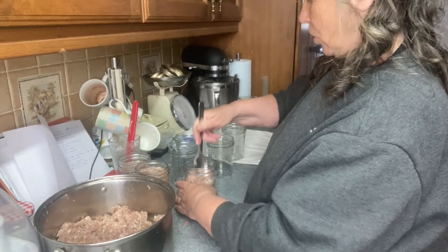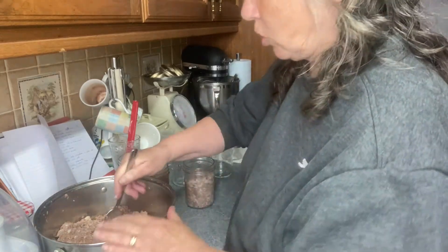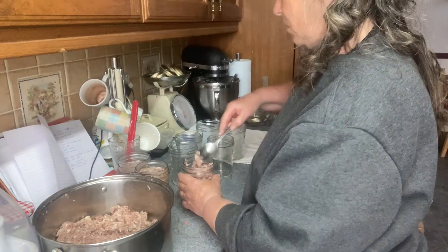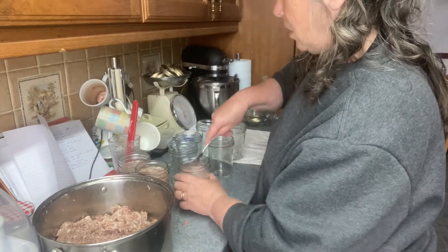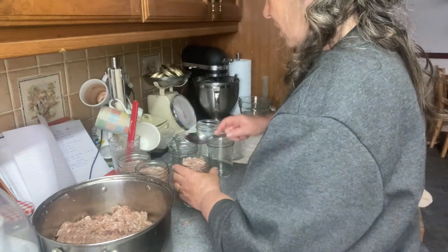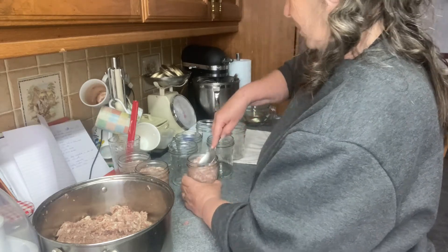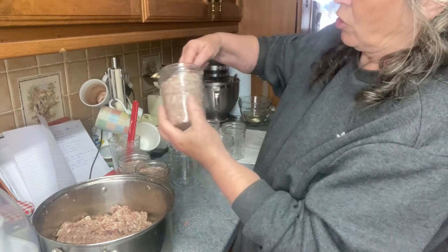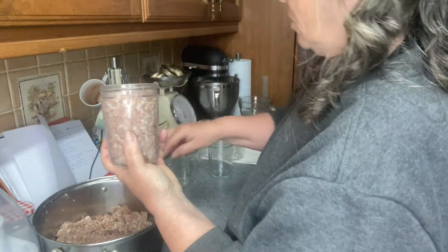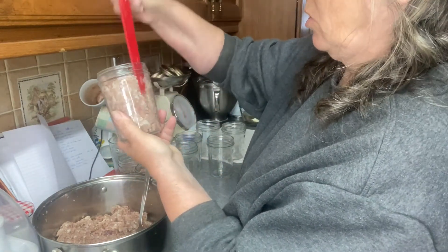I'm doing mine in pint jars. You can do it in quart jars — quart jars would take 90 minutes. Here at 10 pounds pressure, pint jars will be 75 minutes. I could really do with half-pint jars, but I'm not sure if you can get half-pint wide-mouth jars, especially here in the UK.